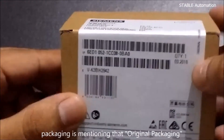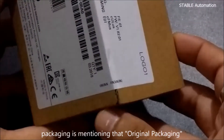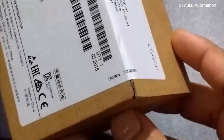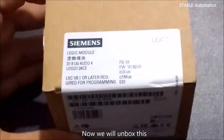If you see the packaging, it is mentioned as original packaging. Now we will unbox this.